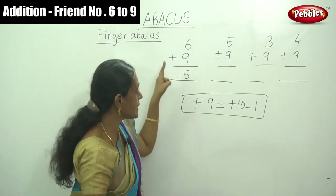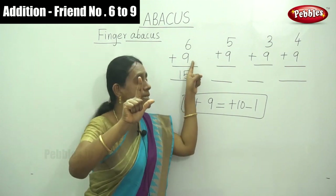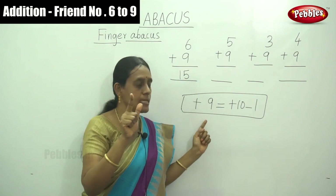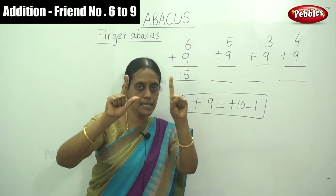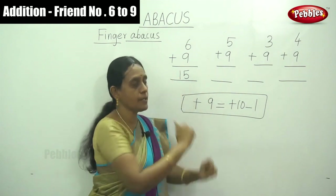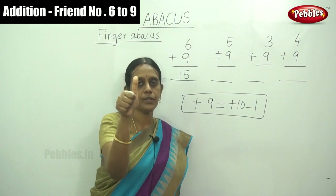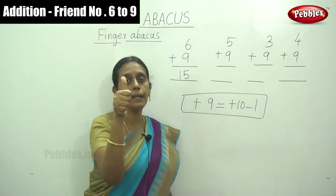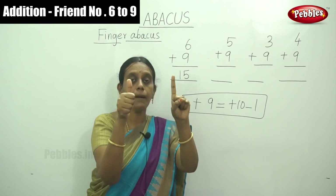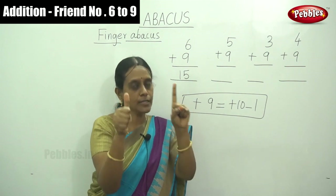Let me repeat this sum. For 6 plus 9 — there are no 9 fingers at all, only 3 fingers — so using the simple formula plus 10 minus 1, the answer is 15. Next sum: first number is 5, and plus 9. So plus 9 means plus 10 minus 1.